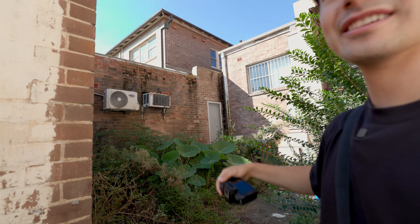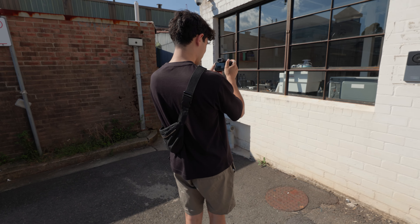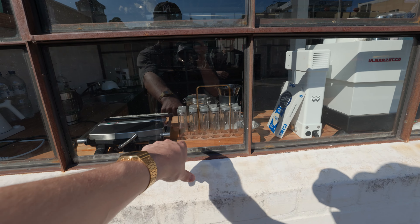Most cameras are going to have a feature which doesn't enable the shutter to take a photo when it doesn't have a lens on. So you've got to go to the menu system and find the menu item that says 'enable shutter without lens.'